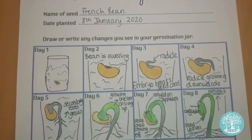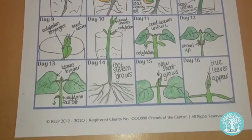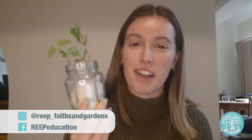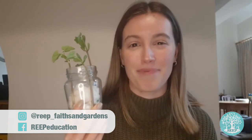Here is my finished germination diary. I've coloured mine in and labelled each drawing. I hope you have fun learning about germination and watching your beans grow over the coming weeks. Now next time you plant something you'll know exactly what's going on underneath the soil. Bye!